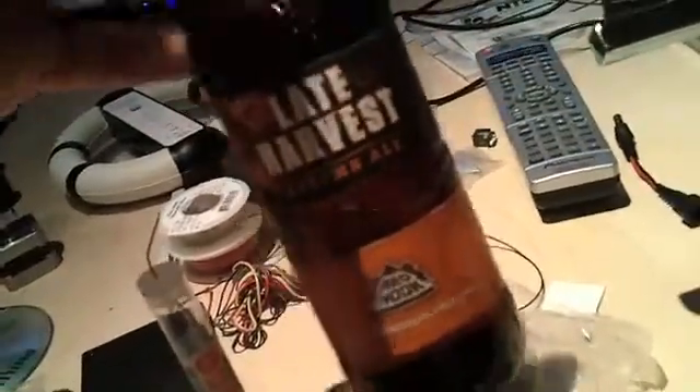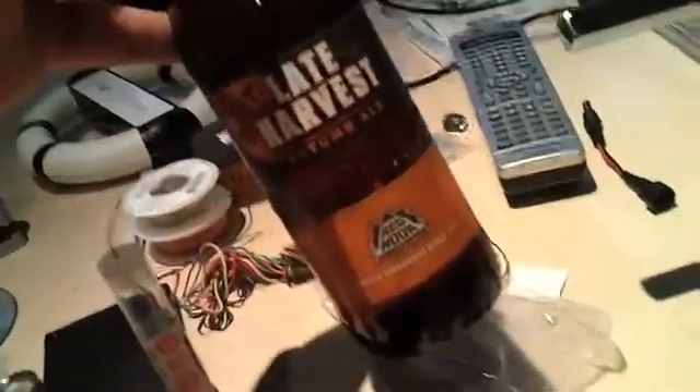Tonight's Nerd Night was brought to you by Red Hook, makers of Late Harvest Autumn Ale. It's not too late for a good harvest.